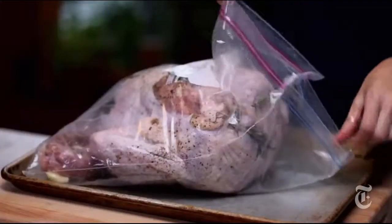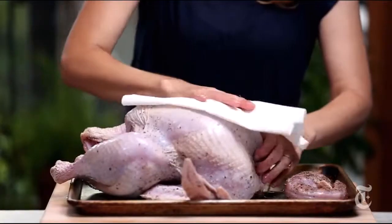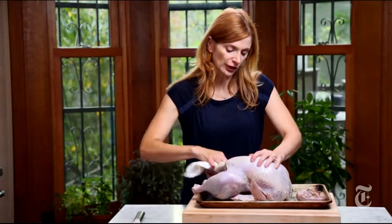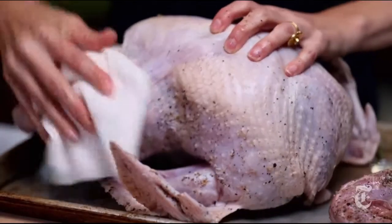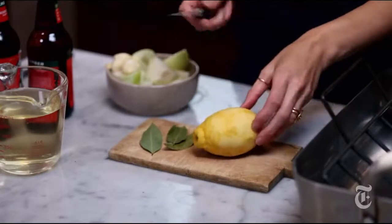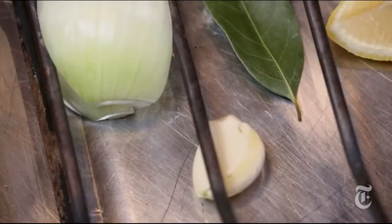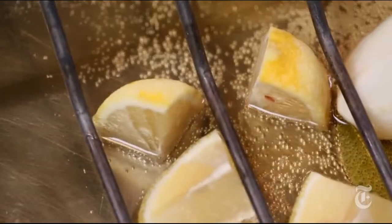Three days later, I'm going to pat this dry and then put it back in the fridge. What that does is the fan from the fridge is going to help dry out the skin — I want a nice crisp skin. So the bird's all ready to go. I'm just going to get the pan ready for it. I've got some lemon, hard apple cider — you could just use regular apple cider too — some white wine. You could also just use some turkey stock if you wanted, or even plain water.